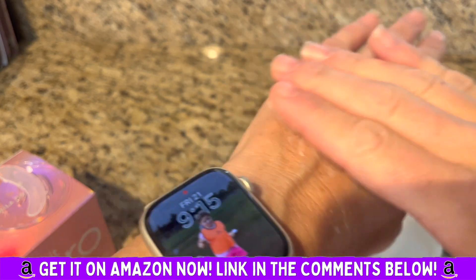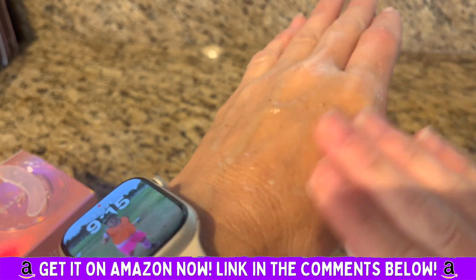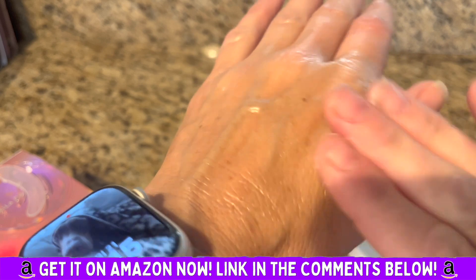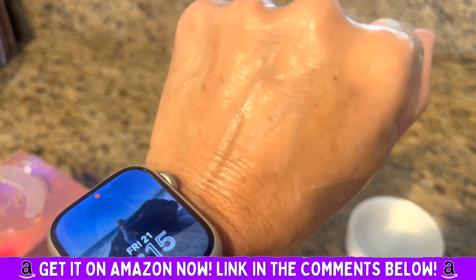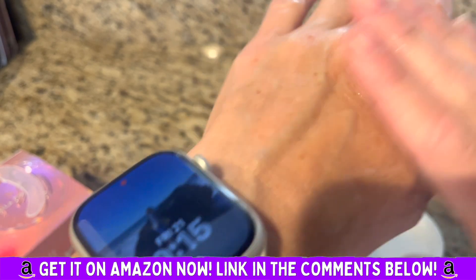It takes literally every speck of makeup off of your skin and you don't have that icky soap feeling afterwards. Definitely recommend. It doesn't have a strong scent at all — it's kind of a neutral smell.